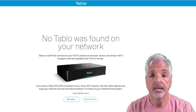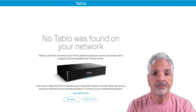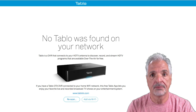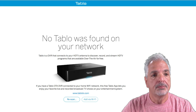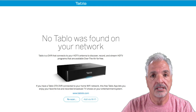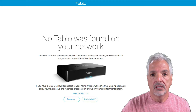For the purpose of this video, I've already completed step one and plugged everything in. For step two, I'm going to configure my Tablo using my computer and the Chrome browser, so I don't need to go to the app store. As you can see on my screen, I'm at the Tablo website — the address is my.tabletv.com, which I'll put in the description below. It currently says no Tablo was found on your network, so I'm going to hit the rescan button.